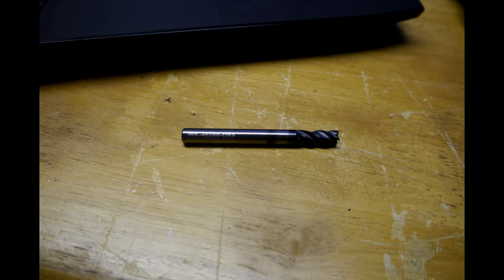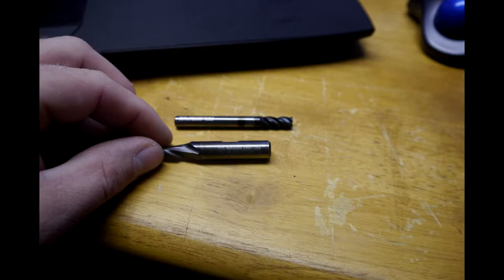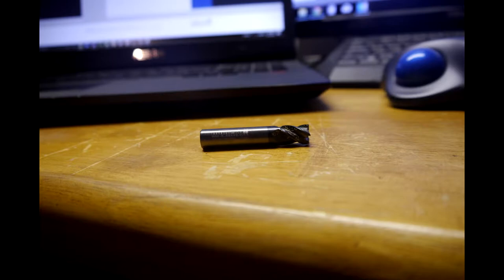Hello, internet. I've had a couple of questions about what kind of cutters I'm using, and honestly they've thrown off some work, so I decided to just quickly take a couple of pictures of these things side by side.